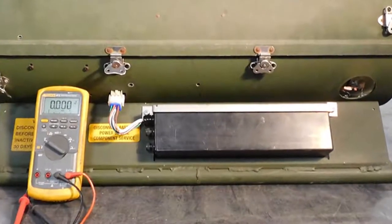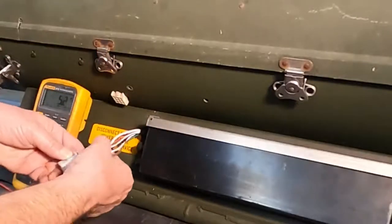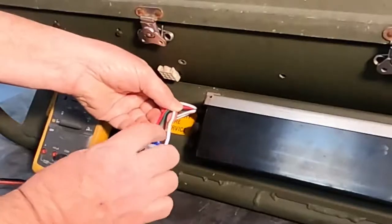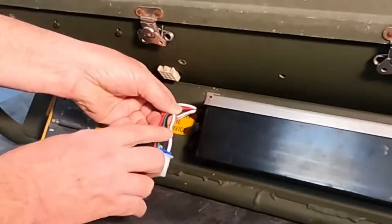Occasionally you need to check the battery to see if it's serviceable. To check the battery, find the heavy gauge wires on the pigtail. Your battery has two circuits and we need to check them both. For circuit one, check the black and red wires. For circuit two, check the green and white wires.